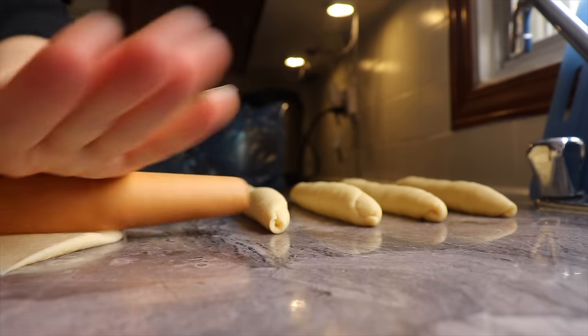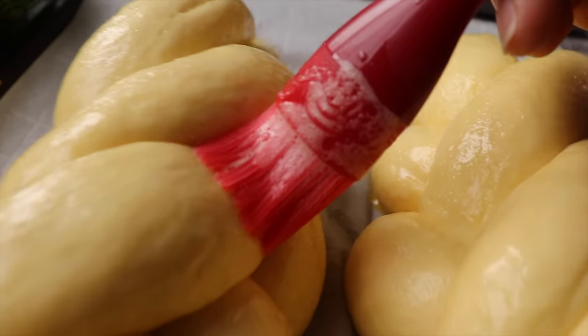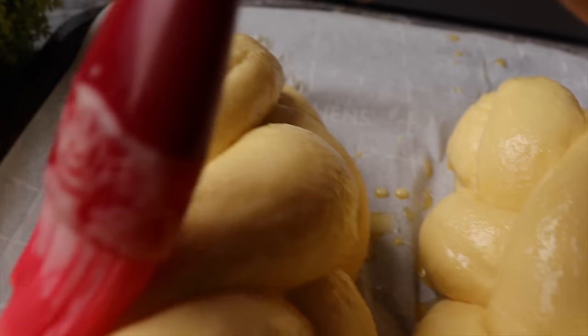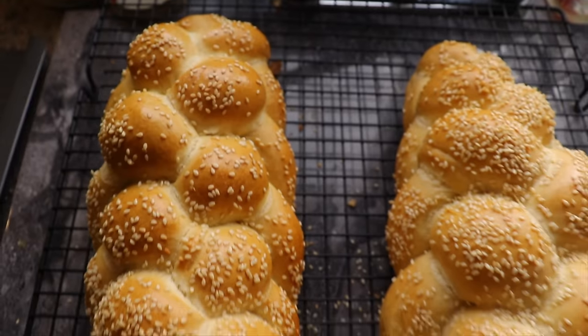Today I'm so excited because I'm sharing with you the ultimate guide you will need to make one of the most iconic foods of Jewish cuisine found in the Torah — and that is the challah bread recipe.